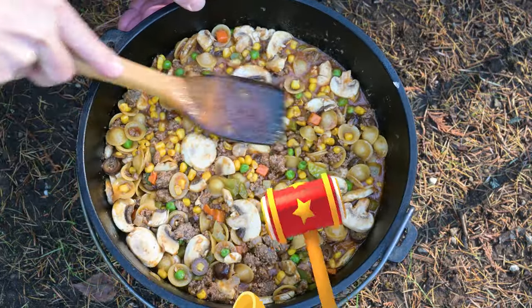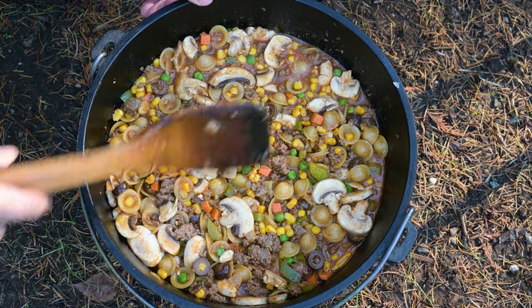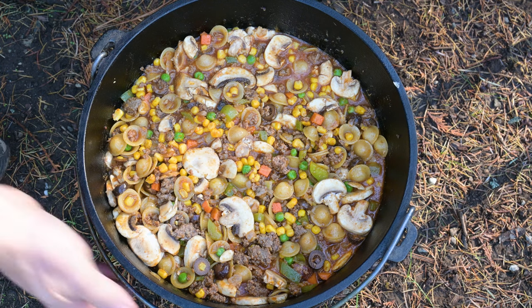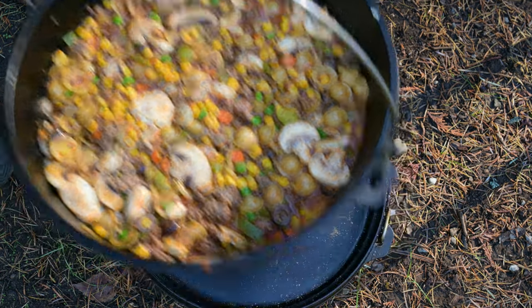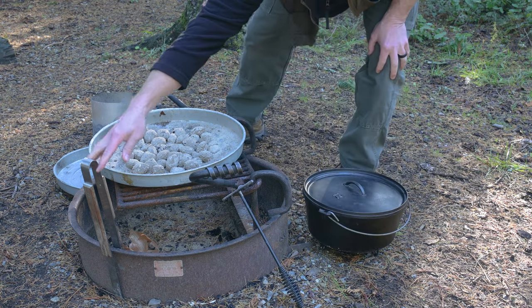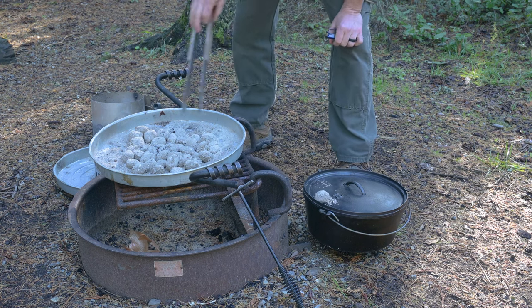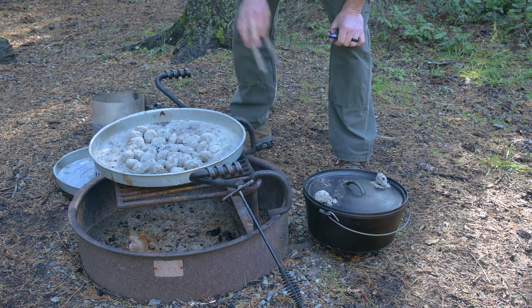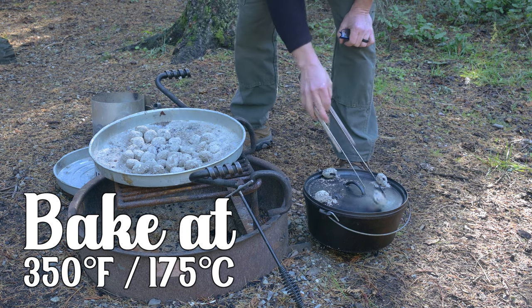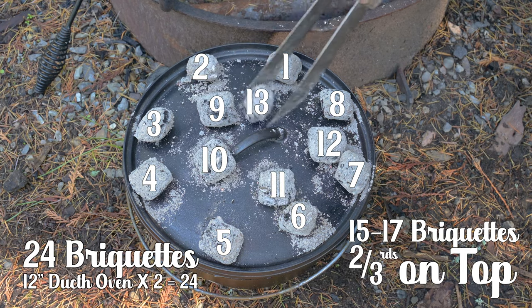Smooth out the top of the ingredients to make sure all the pasta's heads are down below the liquid line. At first it may look like you don't have enough liquid — it's okay for now, we'll have an opportunity to add more beer, broth, or water later. Let's get our pot back on the fire. Put the lid back on your Dutch oven. We have a 12-inch camp cast iron Dutch oven, and we need 24 total briquettes — or the equivalent of 24 briquettes — for baking this pot of slumgullion.